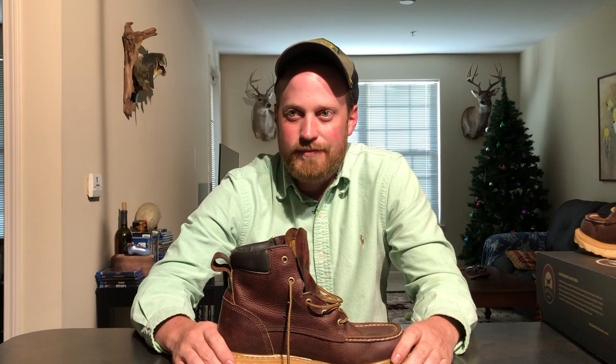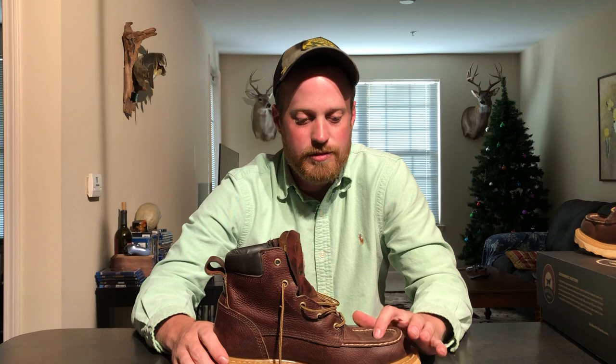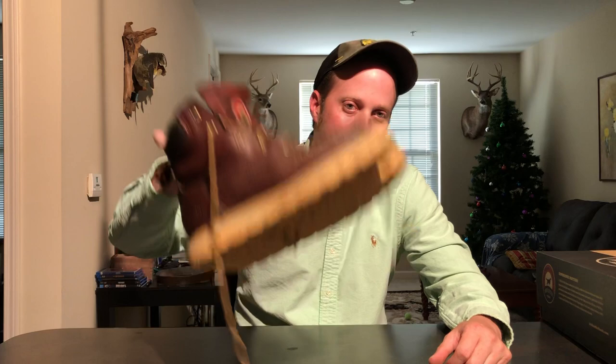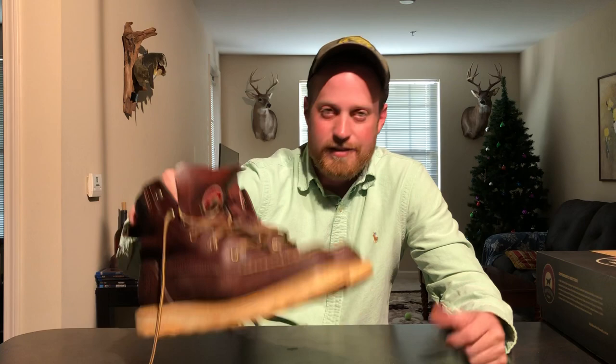That's pretty much it for the six-inch Red Wing Irish Setter Ashby boot. You can get these in a few different models — there's a steel-toe version and I think an aluminum-toe version too; this one is not the steel-toe. No complaints so far and when they wear out I'm sure I'll buy another pair. To me this is the best work boot for the money for light-duty work. This is Kyle with Boots on the Ground — if you like what you're seeing please like and subscribe.